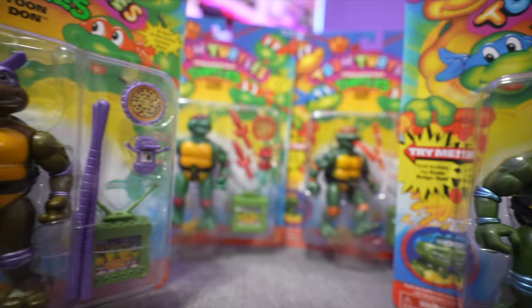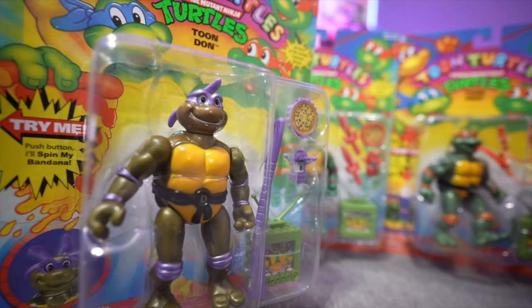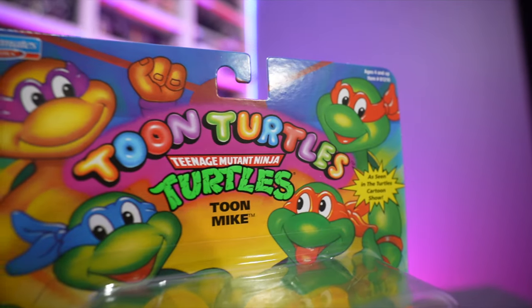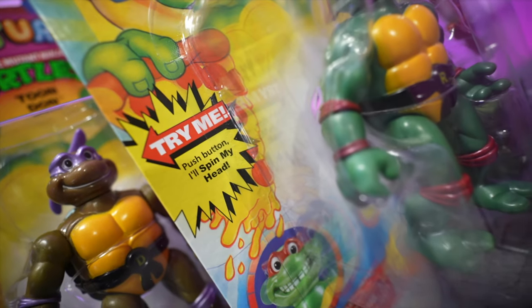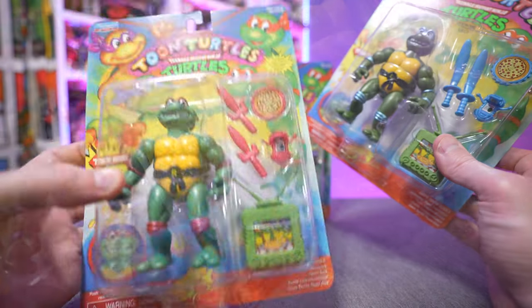Looking at the card back right here, it is pretty faithful to the original card back. A lot of times with these reissues they make big graphical changes or put it on a different card back to differentiate it, but all in all this is pretty spot-on to the original 1993 card back. It's even got the same text and bubbles. One thing to note is the television sets — each turtle comes with the same...